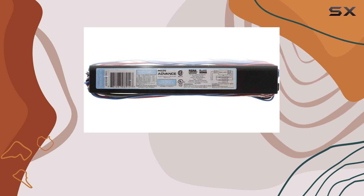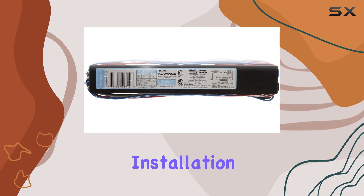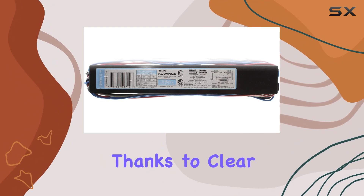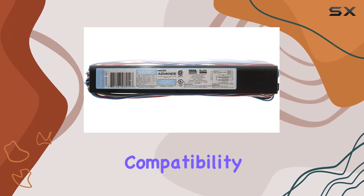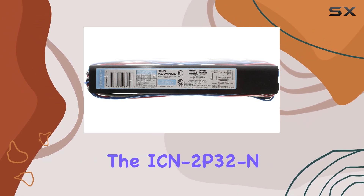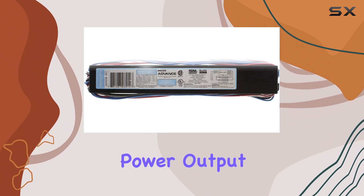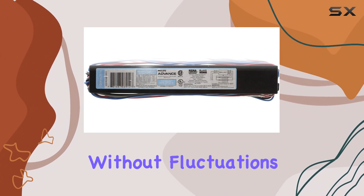The electronic design enhances energy efficiency and reduces flickering compared to traditional magnetic ballasts, translating to smoother operation and longer lamp life, minimizing maintenance costs over time. Installation is straightforward, thanks to clear labeling and compatibility with standard T8 lamps. In terms of performance, the ICN 2P32 N delivers consistent power output, maintaining optimal brightness without fluctuations.